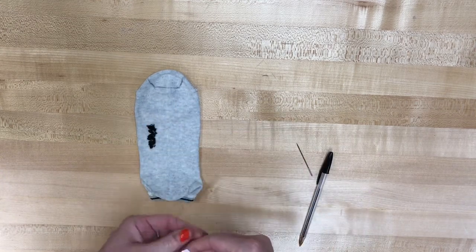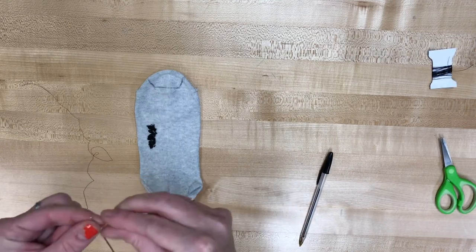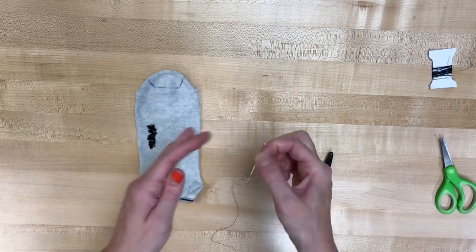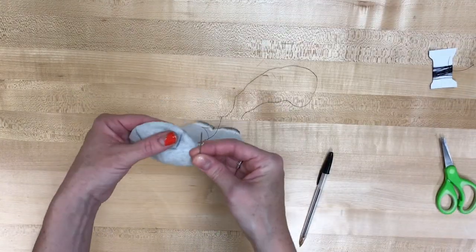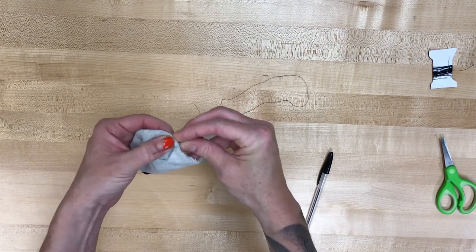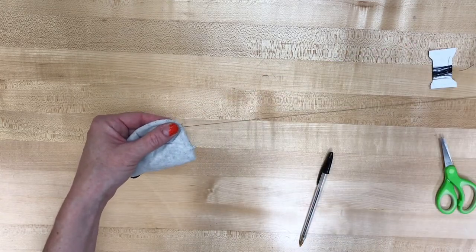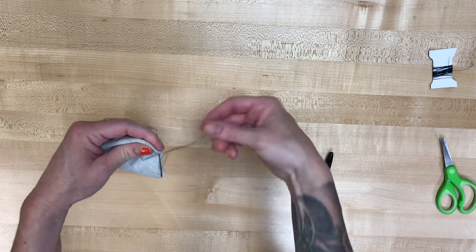So we're gonna go ahead and unwind some thread, probably no longer than the length of your arm. Go ahead and cut it, pass it through the eye of that needle, double knot the end. And what we're gonna do is we're gonna sew back and forth in a straight line just on the edge of the ear line that we drew on the toe of that sock.